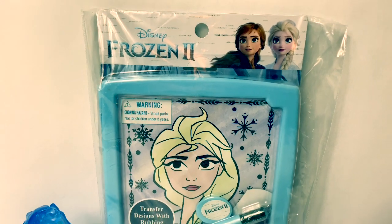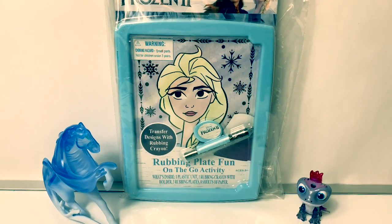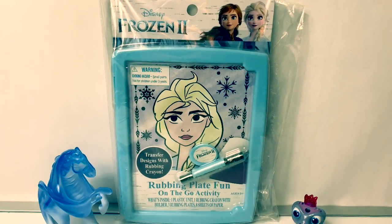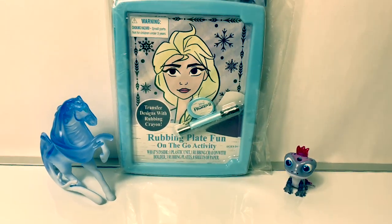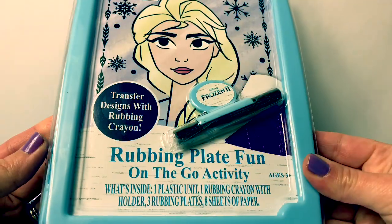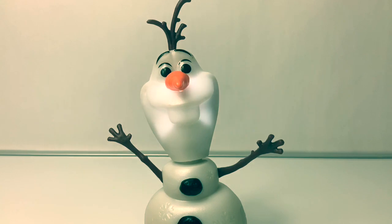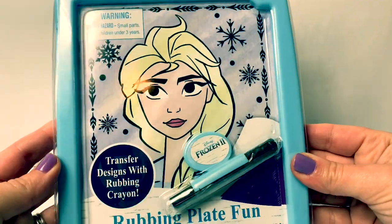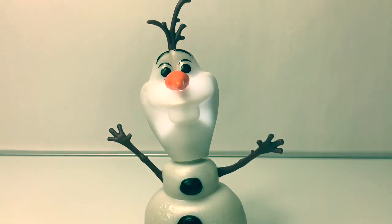Hello friends, hola amigos, and welcome to Fun Toys Mundo! Today let's open this Disney Frozen 2 rubbing plate. Fun on the go activity — with this set you transfer designs with a rubbing crayon. Here is the back of the package. This looks like so much fun, let's go on an adventure!